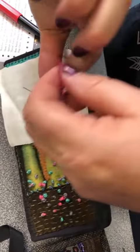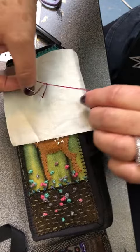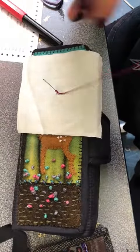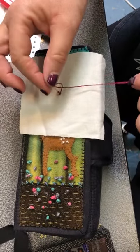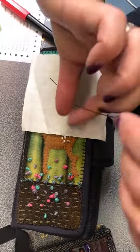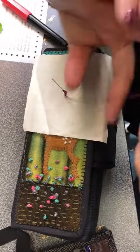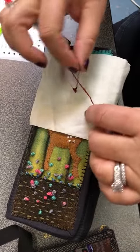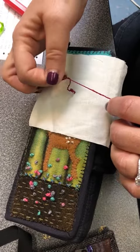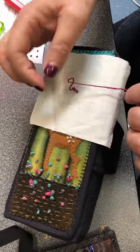You're gonna cast on by just taking your thread and flipping it over the needle. You're gonna put on as many stitches as you want the drizzle stitch to be long. We're gonna do six: three, four, five, six.